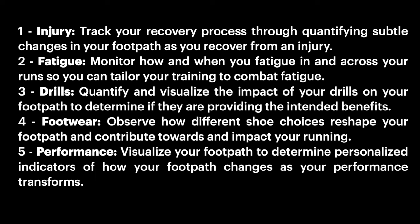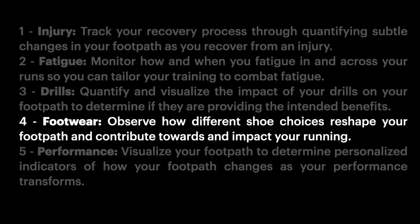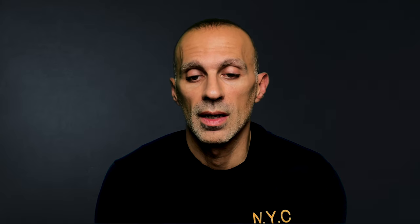For today's video I'll pick the footwear use case — number four. We'll check the other use cases in the next video if you're interested and want to understand more about how to better use the new Stride Duo.